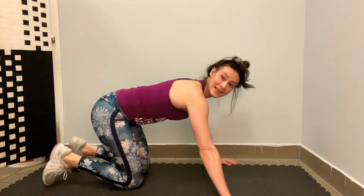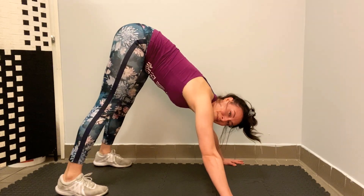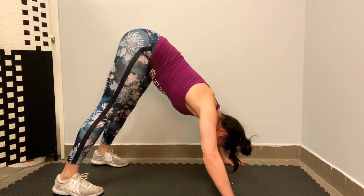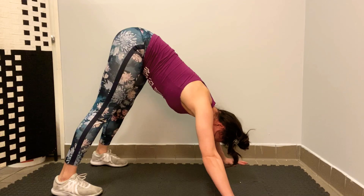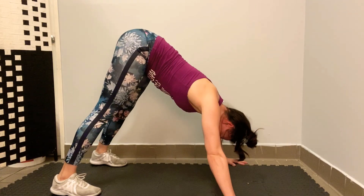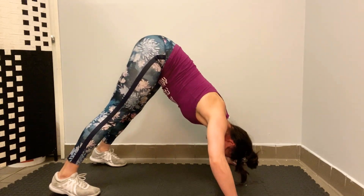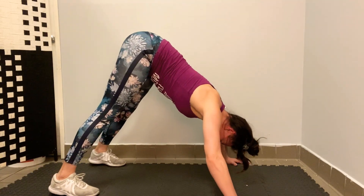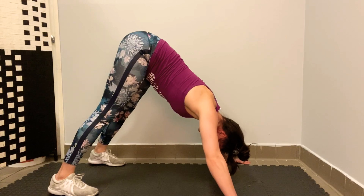Arms out wide, feet out wide, and begin. One, two, three, four, five. Something that helps me mentally is to think of things in groups of five — you're already halfway there, two more groups of five. Four, five. Last group: five, four, three, two, one. Good job, guys.